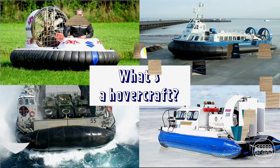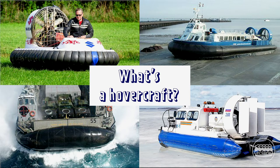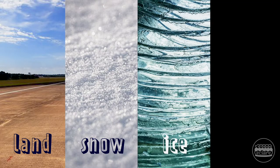A hovercraft is a vehicle that floats over a surface by hovering on an air cushion. It can travel over land, snow, ice, or even water.